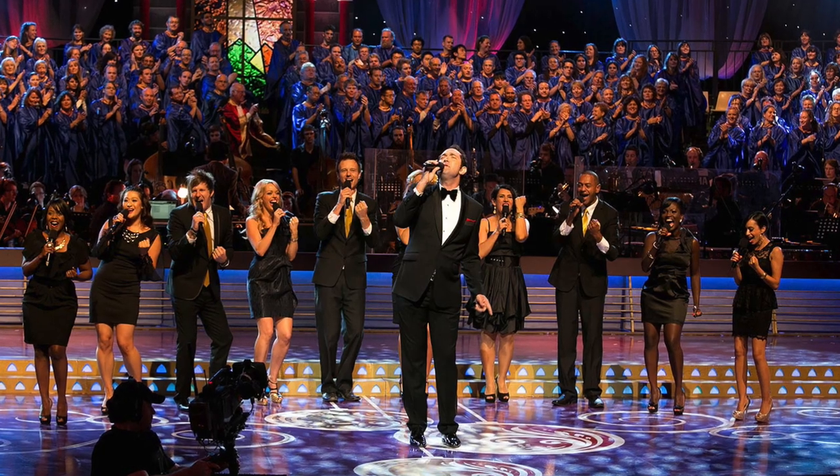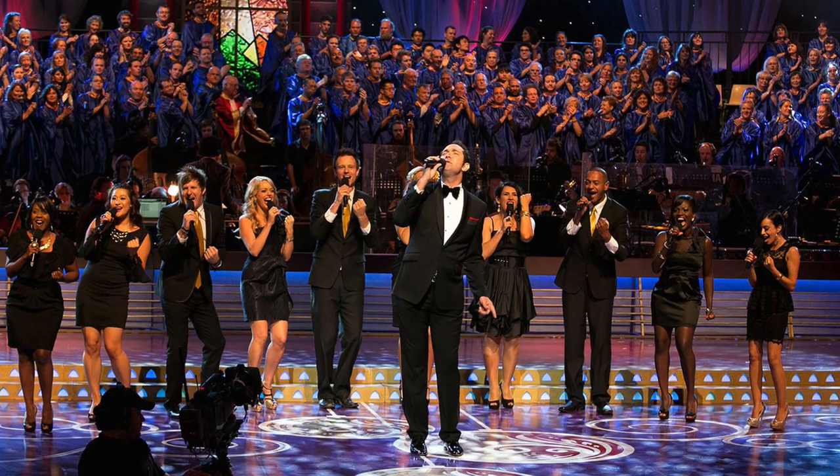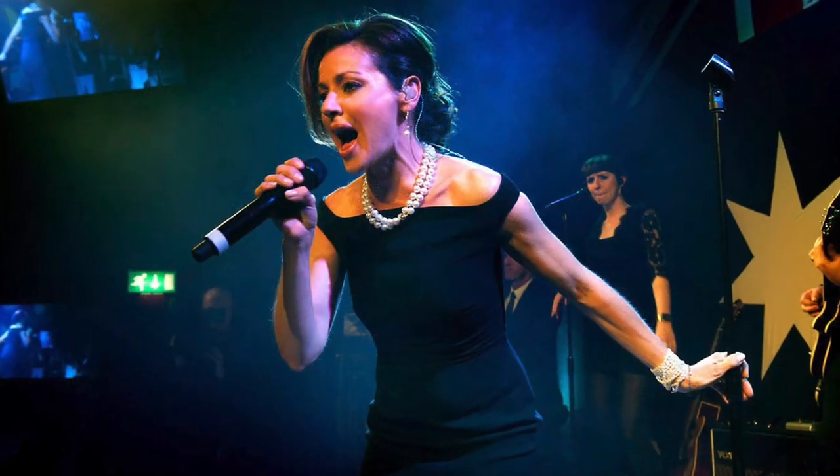We came up with something in the price range that's been designed alongside an Australian icon such as John Foreman. John's musical attributes are fantastic — in Australia people know him as musical director for Australian Idol, musical director for Carols by Candlelight, the Logie Awards, and he's written songs such as 'The Flame' for Tina Arena at the Olympic Games. He's very credible and he understands music.